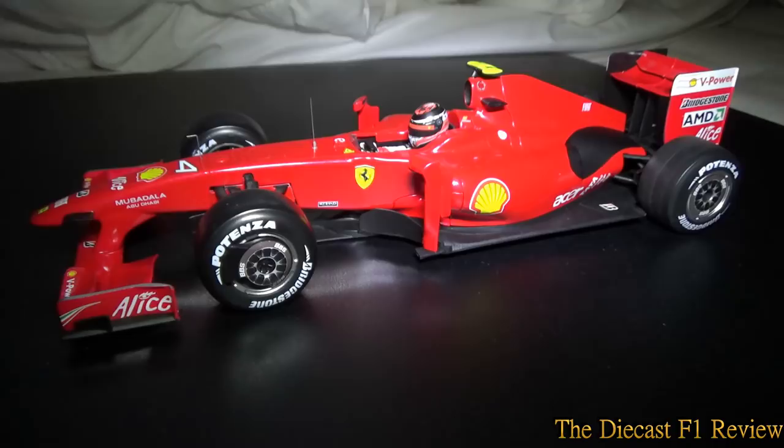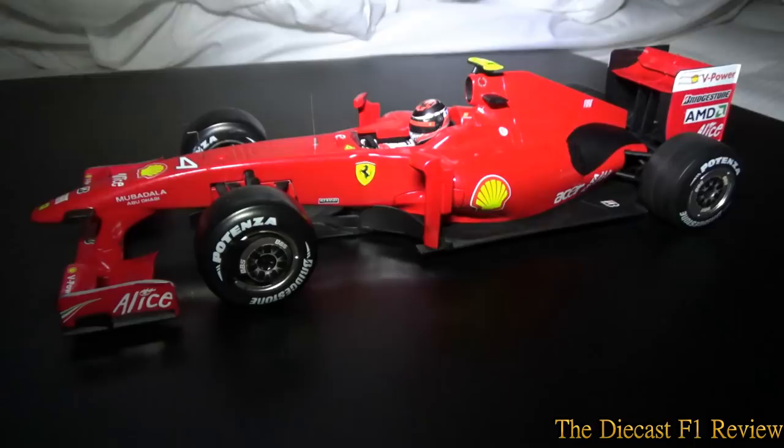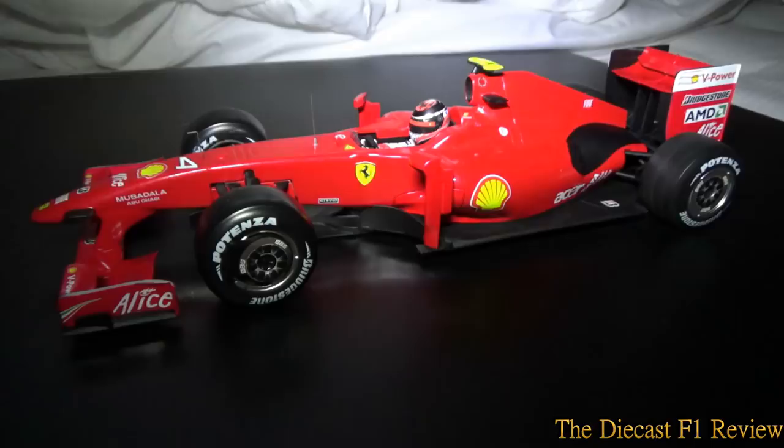So that is the Ferrari F60 — not much I can say about it, it is what it is. This is Rich signing off, logging off, disappearing, and I'll try and return in another video. Bye for now.